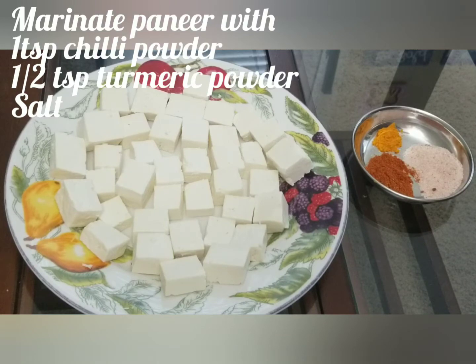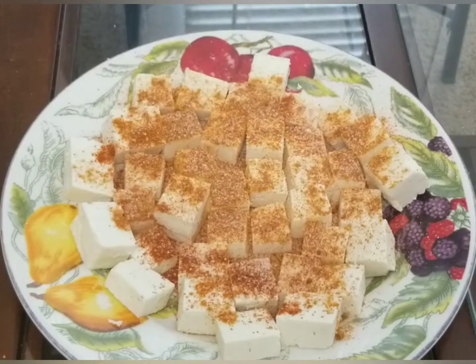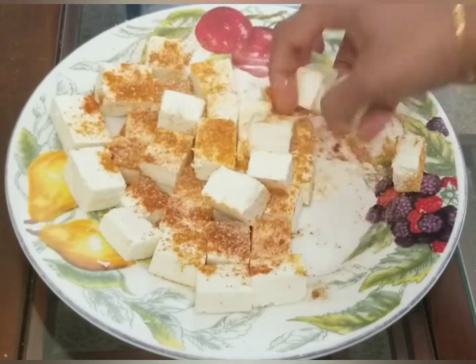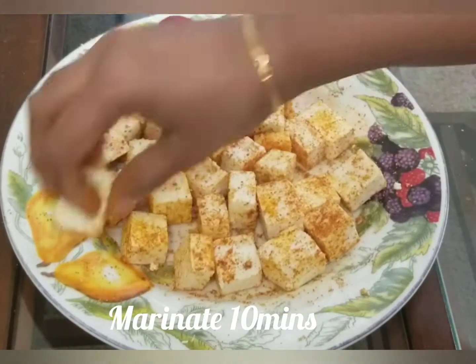500 grams of paneer. Add 1 spoon of chili powder, 1 spoon of turmeric and salt. Mix it and coat it. Marinate it for 10 minutes.